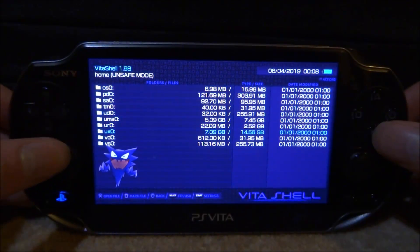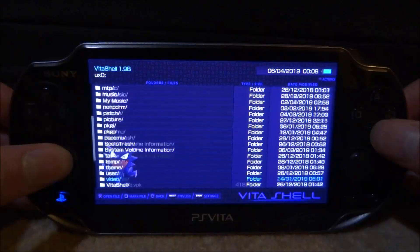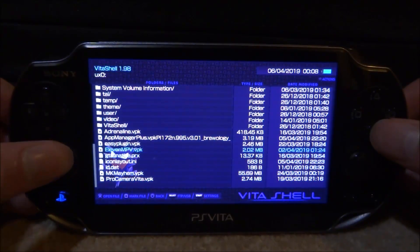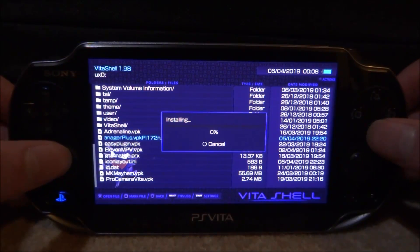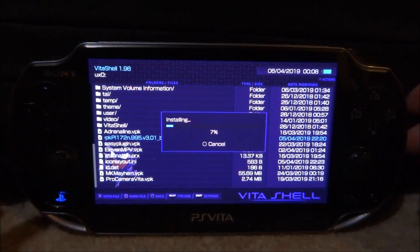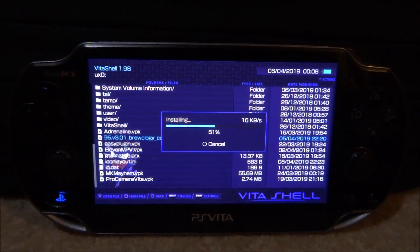Let's go onto our UXO or wherever you put the VPK file, let's go and find it and here it is — AppManager Plus. So what we're going to do, we're going to press X on it and then X for install and then X one more time, and we're just going to let this install. It shouldn't take too long to install, just wait for it.